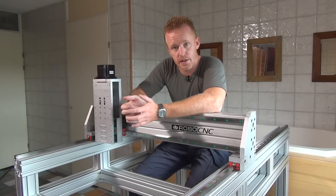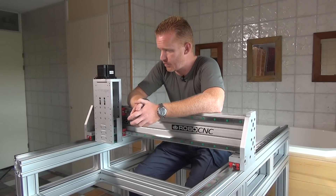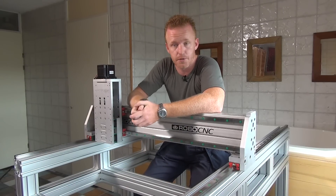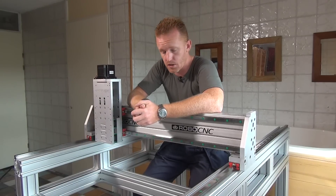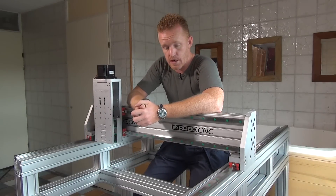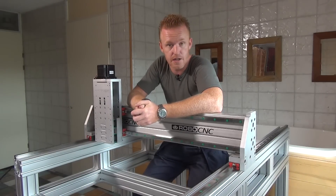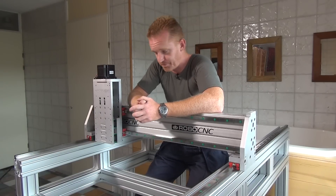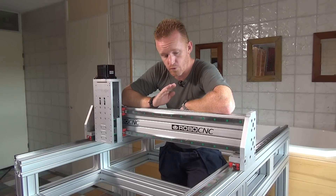This is our new DIY-built CNC machine with some improved design elements compared to my old router. We're going to talk about where this design comes from, why we went with it, and some things that will be coming up. I also have some questions for you guys, so if you have any advice, just share it.